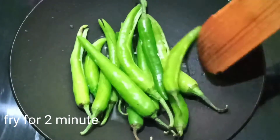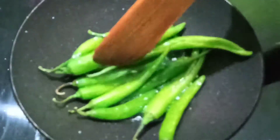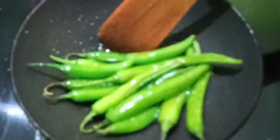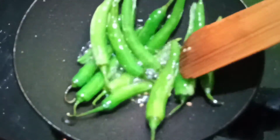We will fry it in 2 minutes. Now we will fry it. Now we will add a little salt.